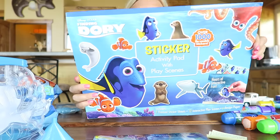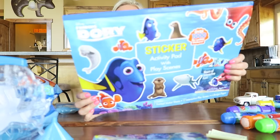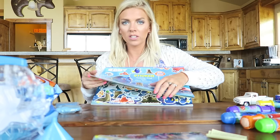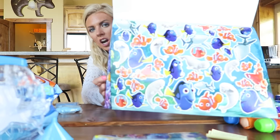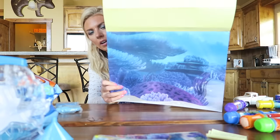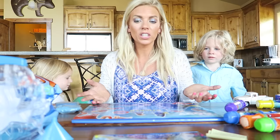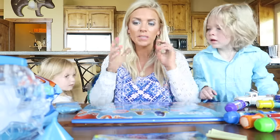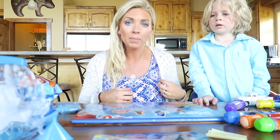Last thing we got is this sticker book, and this is an activity book. It has over 1000 reusable stickers and it basically just has a bunch of stickers of all of the characters. You can put them on the reusable background — they're like that shiny material. If you guys have your local TJ Maxx, go and check it out because they had so much Finding Dory stuff and it was so much cheaper than if you were to get it at like Target or something.